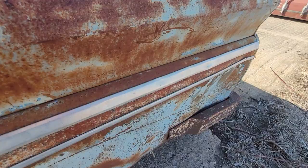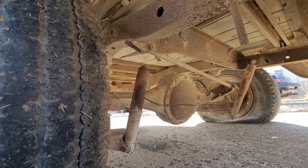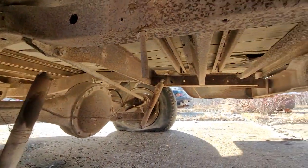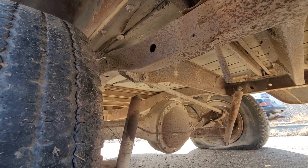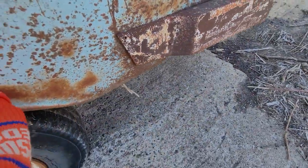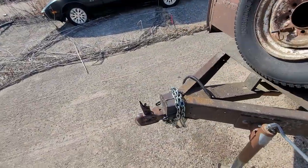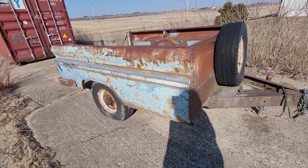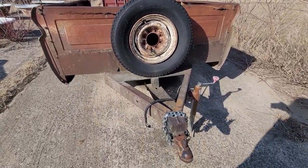One thing I need to do before I start using it is repair a shock. It's got a broken shock on the driver's side, as you can tell. That has to be fixed before I start hauling stuff with it for my dad or myself. So that's the big update — trailer's here. Have a great day everybody.